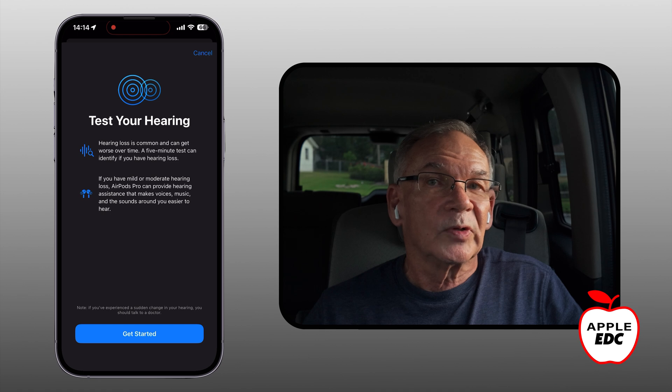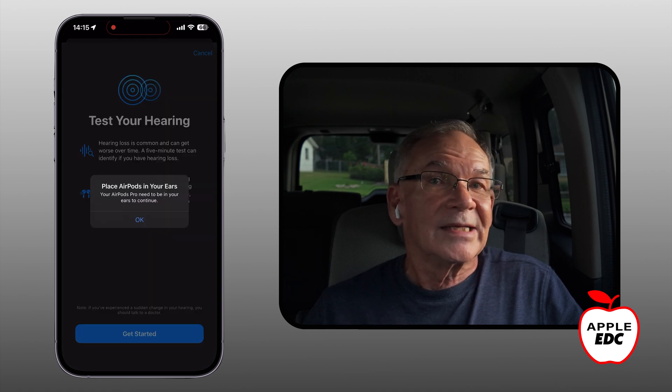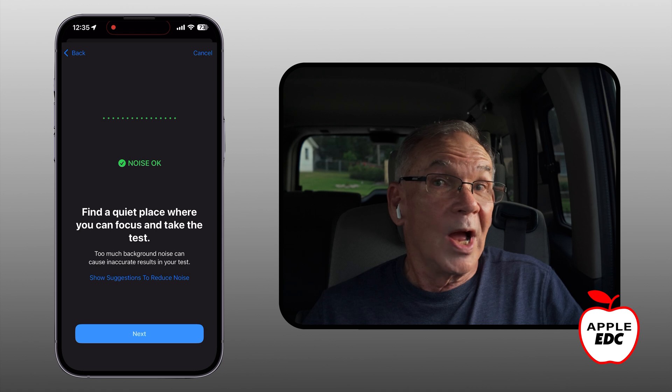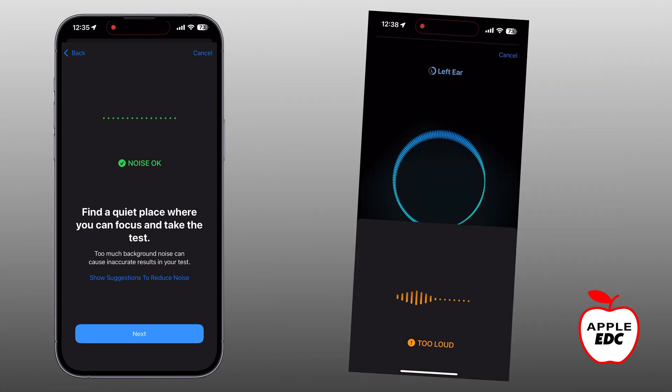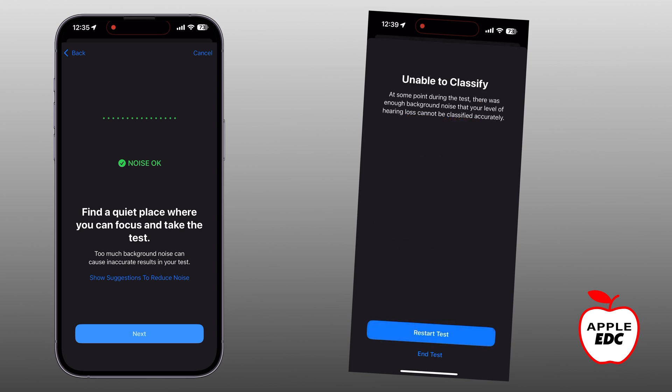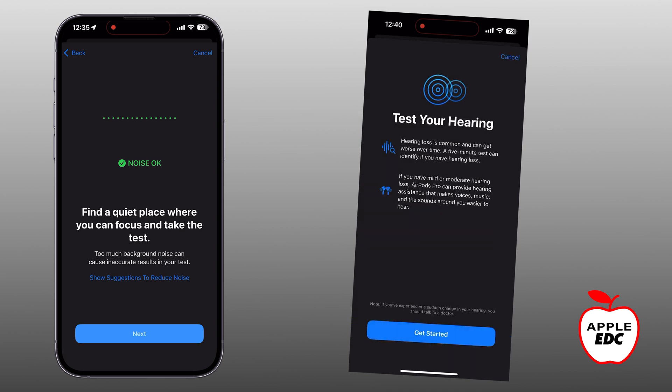It gives us a setup screen and we can get started from here. The test takes about 10 minutes. It tells you to put your AirPods in your ears, then it asks you some pre-qualifying questions. Next, it will ask you to find a quiet place where you can take the test. I learned this the hard way — if there's too much noise any time during the test, it will pause and you'll probably have to start it over.